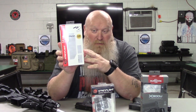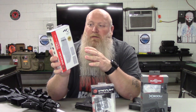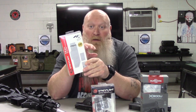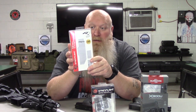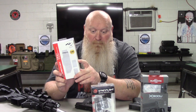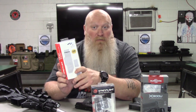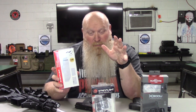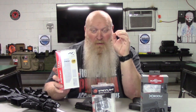Now with the TLR RM2 — weight-wise you're looking at about four point five five ounces. Something to think about when you start putting this stuff on your rifle because ounces will turn into pounds. Now this is a thousand lumens and it's 10,000 candela. So probably you're wondering what lumens and candela mean. Your lumens is pretty much how bright it's going to be up close. Your candela is how deep the beam will penetrate, say down a hallway or into the woods.